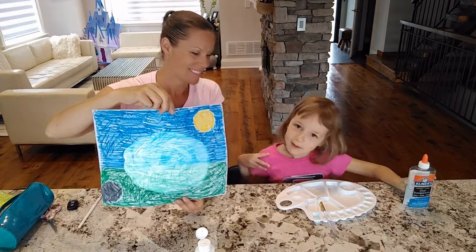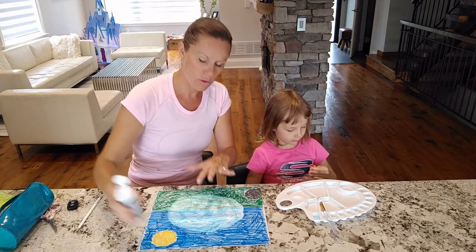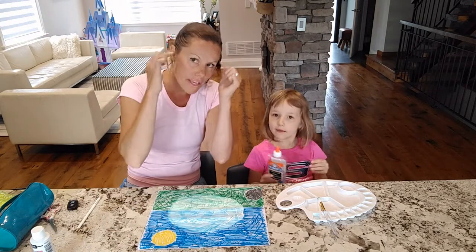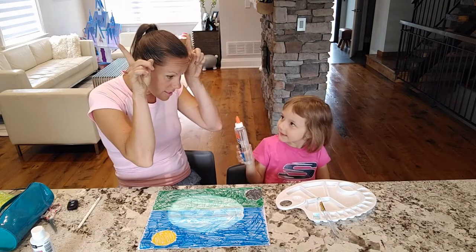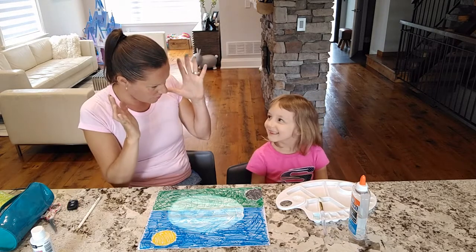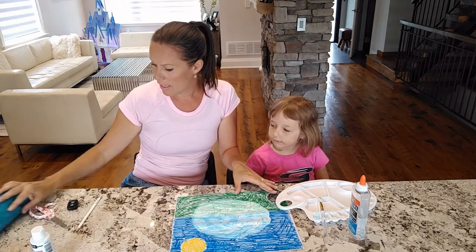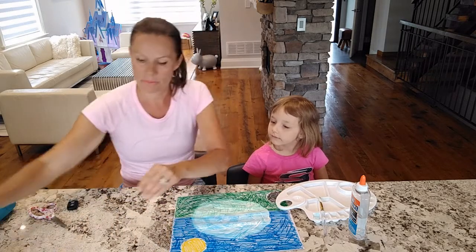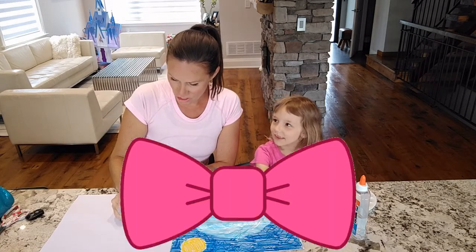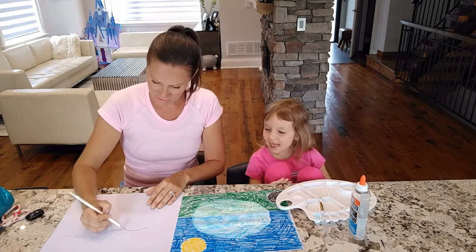Time for the glue and cotton balls! Actually, we're going to let this dry a little bit first. In the meantime, we're going to get started on cutting out the face of the sheep, the ears, and the legs. So this is going to be drying on the side and we're going to get to the fun part — making the face. Could we put a bow on its head? Sure, let's do that!